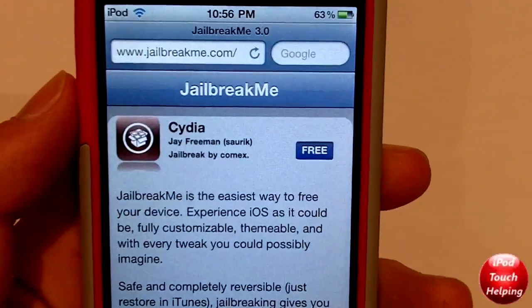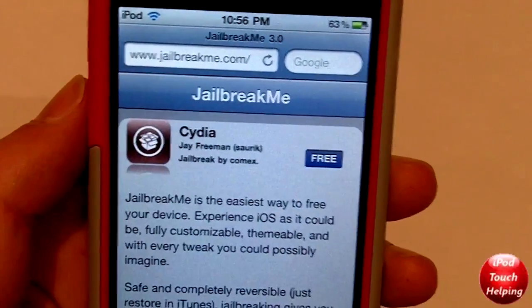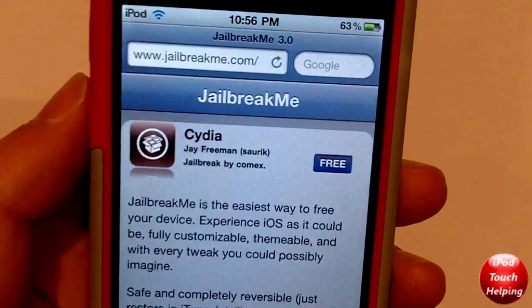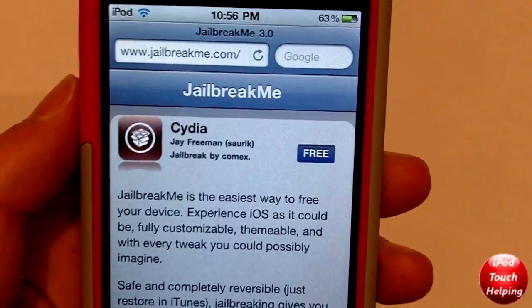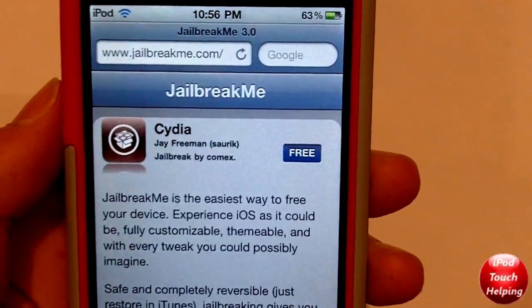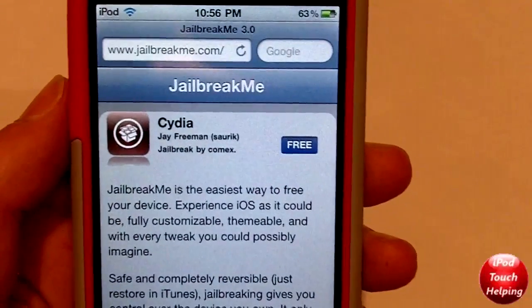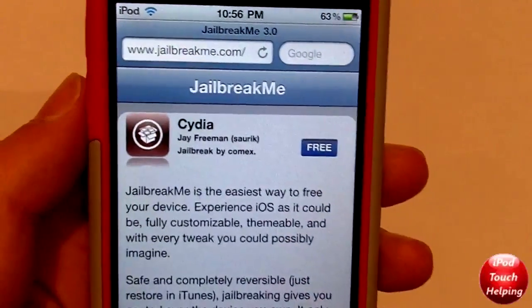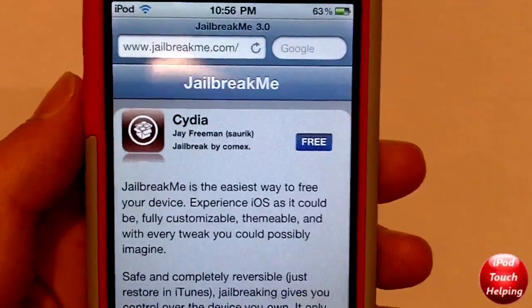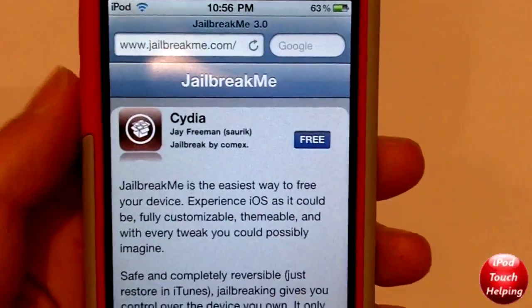Hey guys, iPod Touch Helping here, and I have the long-awaited jailbreak me video for you guys. This jailbreak works for all devices on 4.3.3 firmware — that's iPad 2, iPod Touch 4G, iPhone 4G, and any other iDevices on 4.3.3 firmware. If you want any other firmware, this jailbreak will not work. This is a very easy and simple jailbreak.